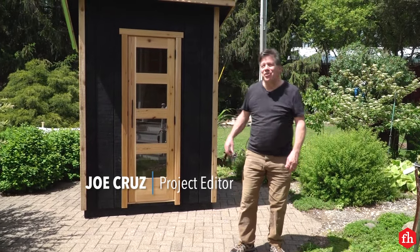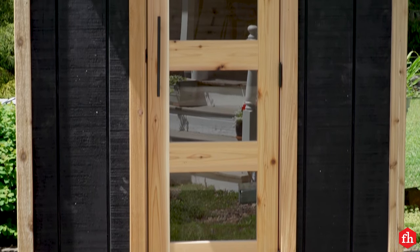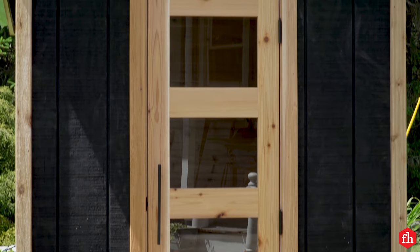Hi, I'm Joe with Family Handyman. Today I'm going to show you how to build this beautiful portable sauna. You can build this in your garage, flat pack it on a trailer and take it up to your cabin.